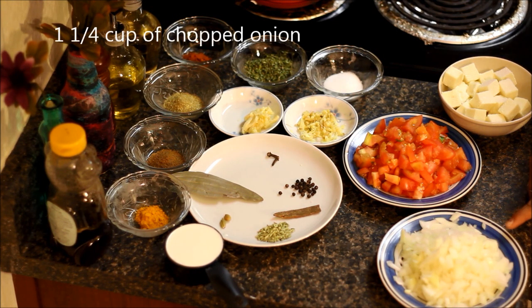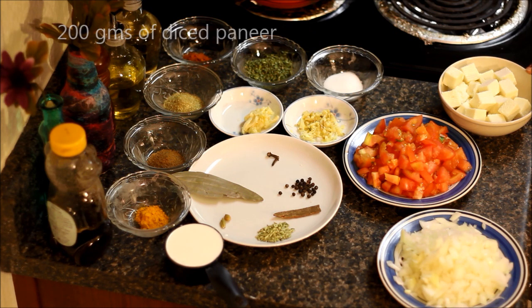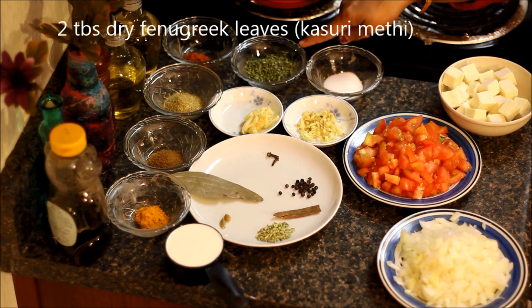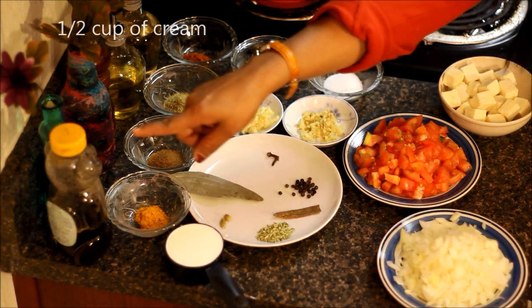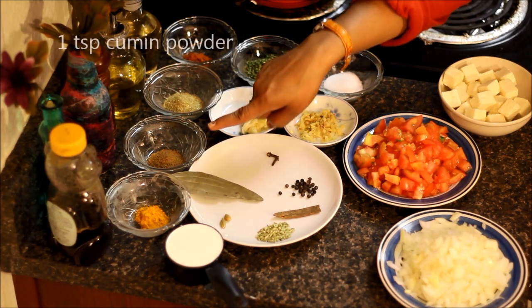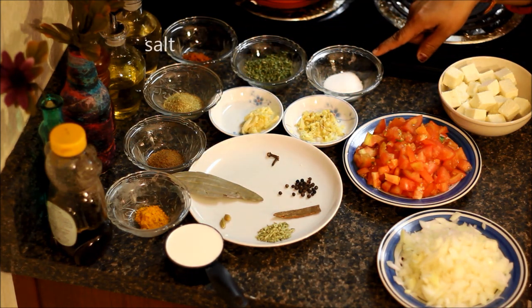The ingredients are chopped onion, chopped tomatoes, paneer which I have already diced in cubes, crushed garlic, crushed ginger, fenugreek leaves, some cream, little honey. For the spices I will be using turmeric powder, cumin powder, coriander powder, chili powder, and salt to taste.